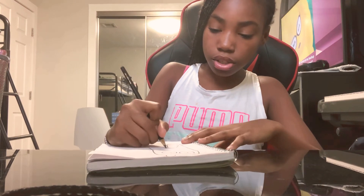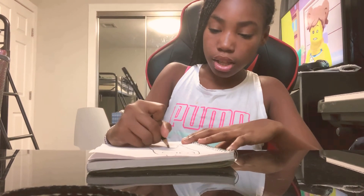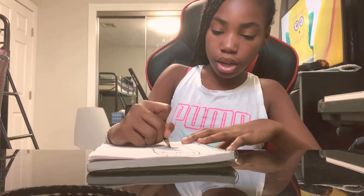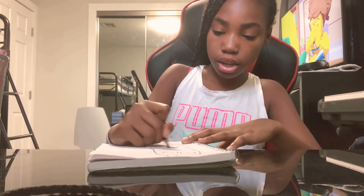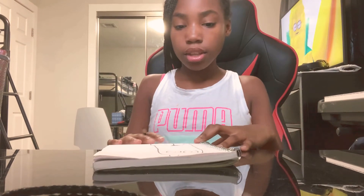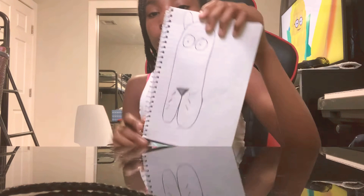Almost done. Just shade in the color of black here. Shade in the black color. And there you have it. A cat.